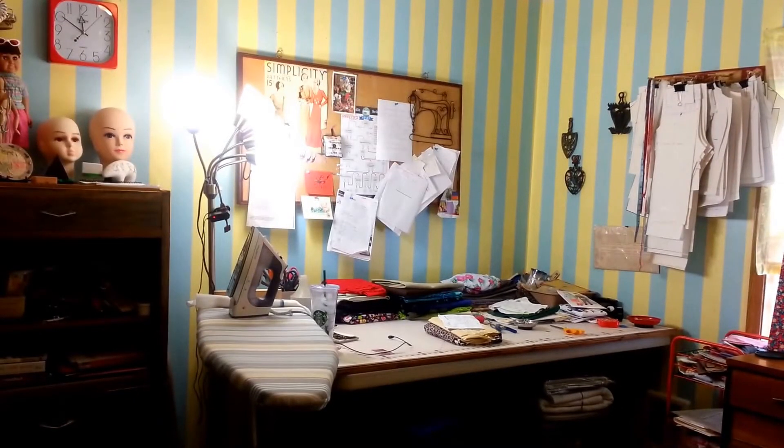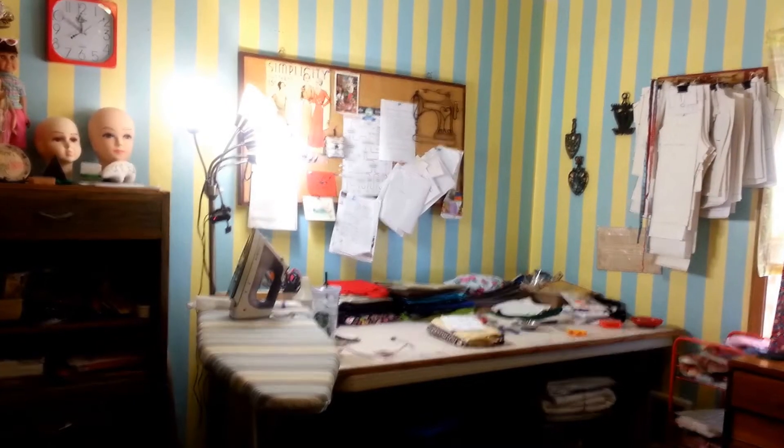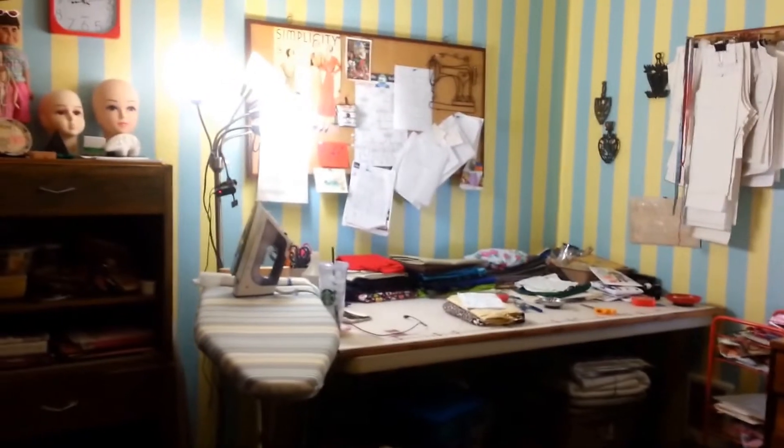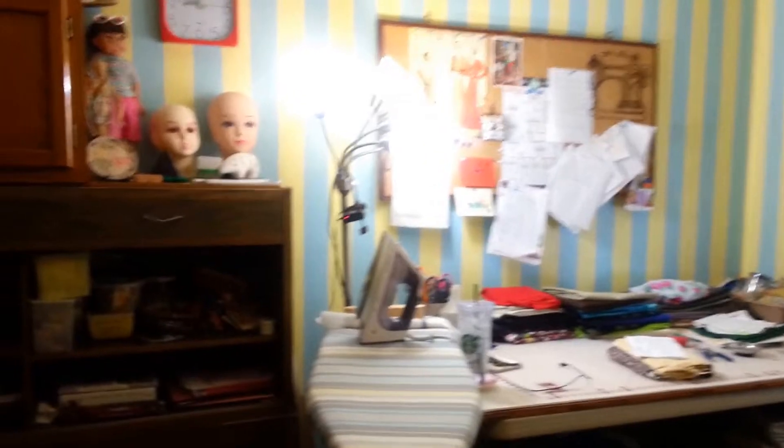Hello, it's Rita with Dandy Duds by Rita, and today I am going to show you about a really cool find that works perfectly in my sewing room.